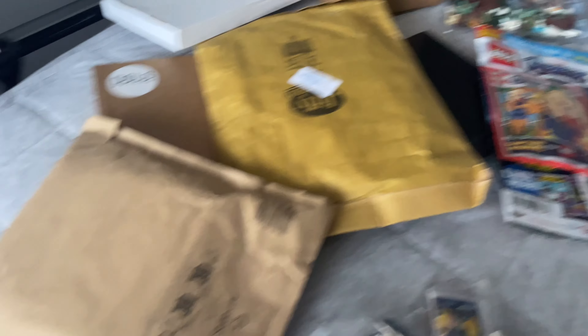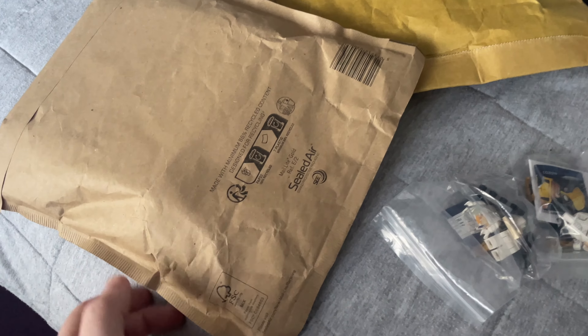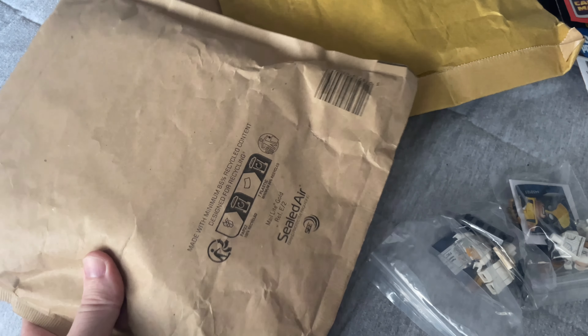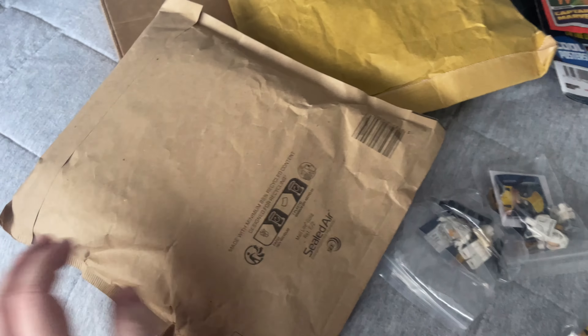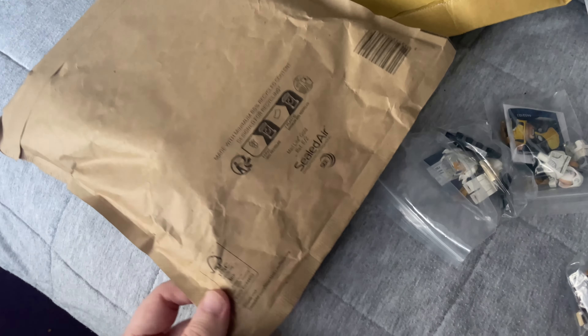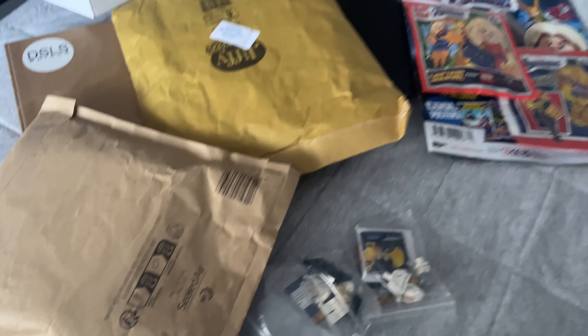One of these is actually a Lego Bricks and Pieces order, which came all the way from Belgium or Germany or something like that - it comes straight from one of the factories, so it took forever to get here. I ordered this like a month ago, so it took its time, but it's finally here.